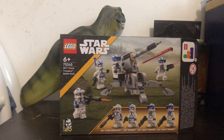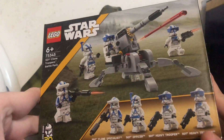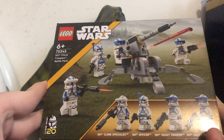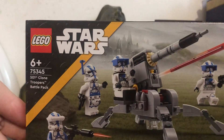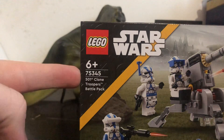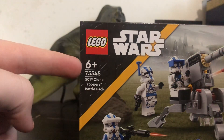Okay so first let's look at the box. The box has some really good CGI art on it with the clones firing, one of them manning the turret out front, and there's a city in the background they seem to be protecting. It says Lego Star Wars with the set number, and it says 501st Clone Trooper Battle Pack, ages 8 plus.